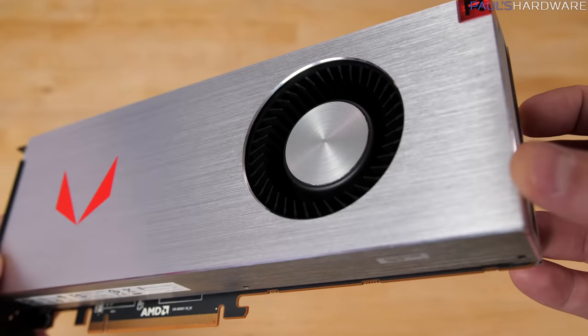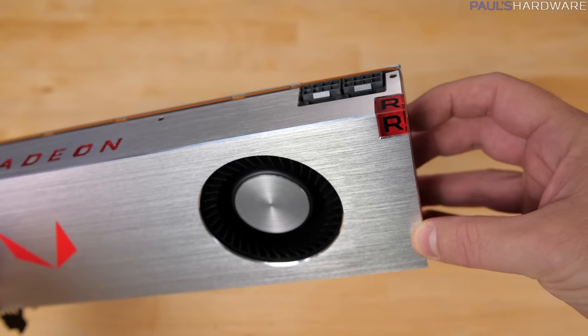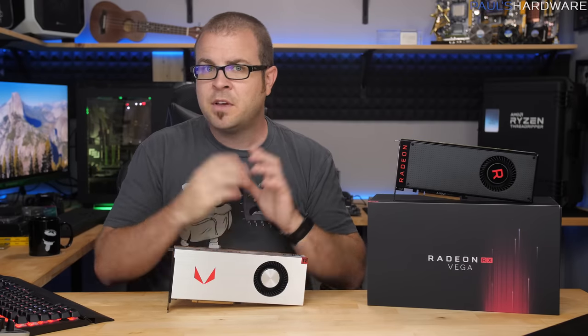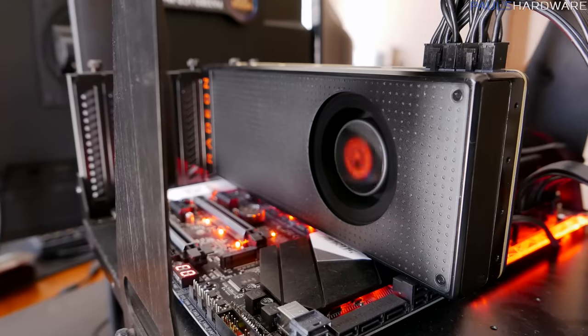As for the Vega 64 I'm actually testing today, this is the brushed metal finish limited edition version that you can only get if you purchase a Radeon pack, but the performance between this one and the $499 version should be the same, so we can cross-compare. I will be using the same testing setup that I used for the Vega 56.